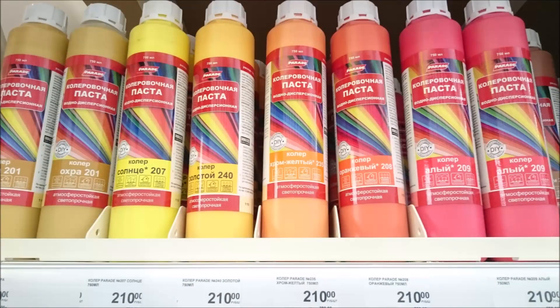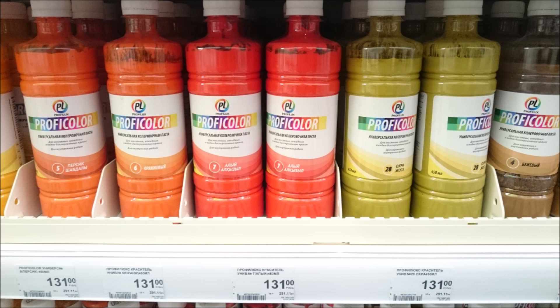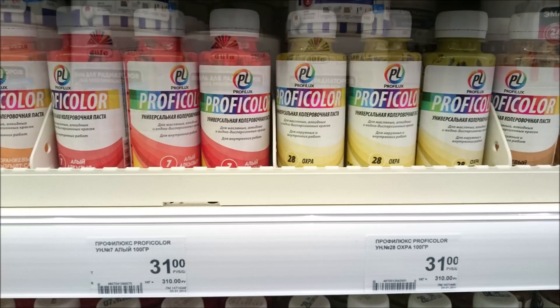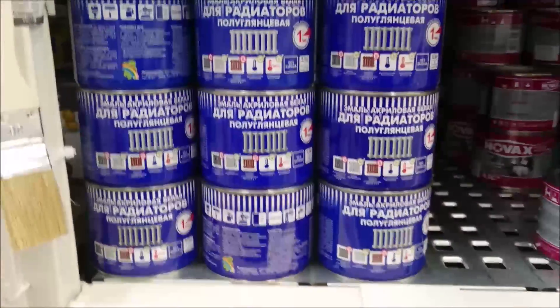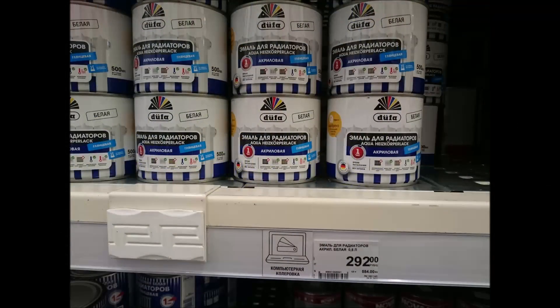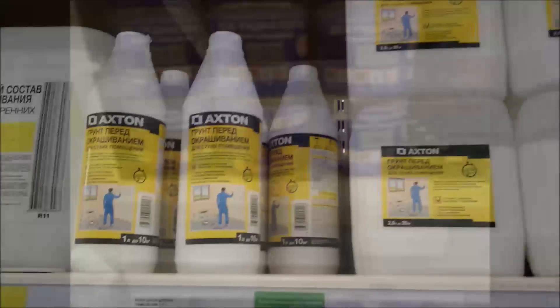This is the bottle of Dufo Proficolor. This is an acrylic for radiators by Diofa, and this is a full-glyph of RADUGA from Novosibirsk. And in the middle of the room,